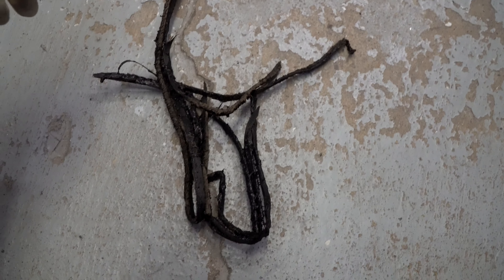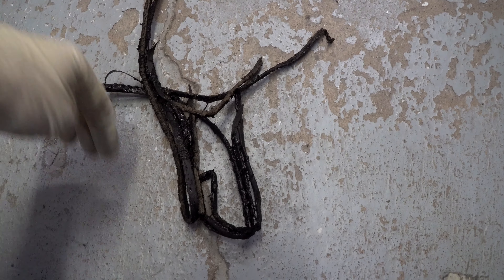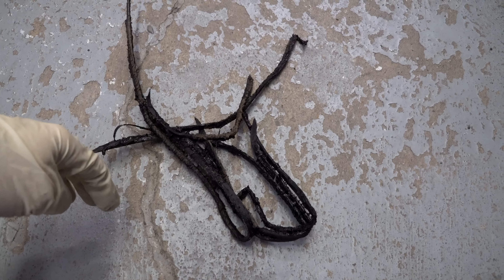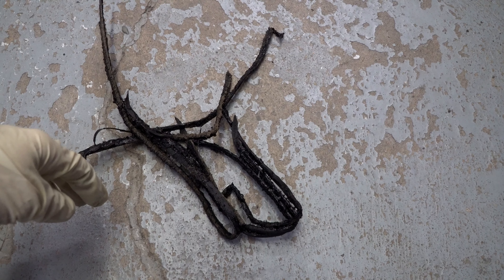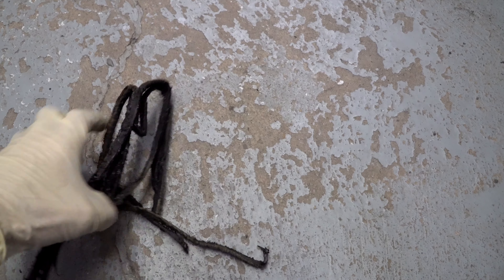Then you'll pull the glass away. This is the old weather strip — it's super gooey, super messy. You'll pull it away and use some cleaner degreaser to clean the truck and the glass. And let's get over to the glass here.